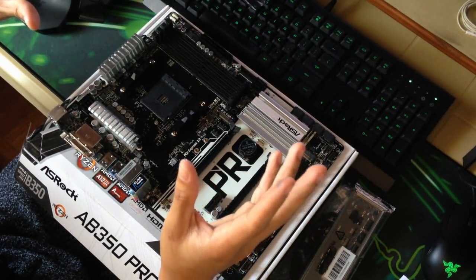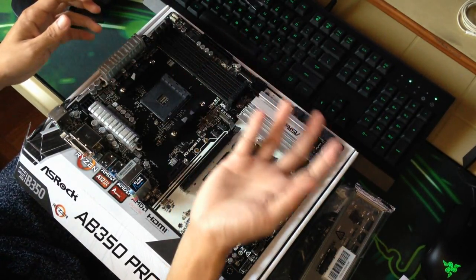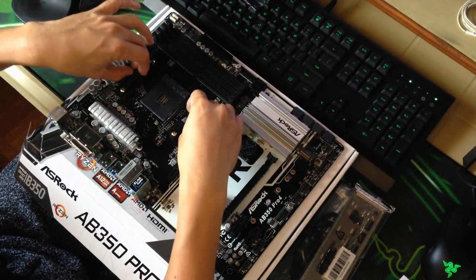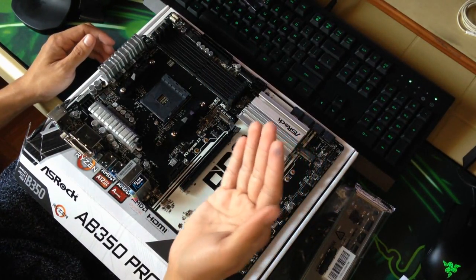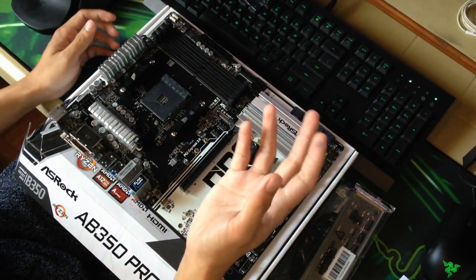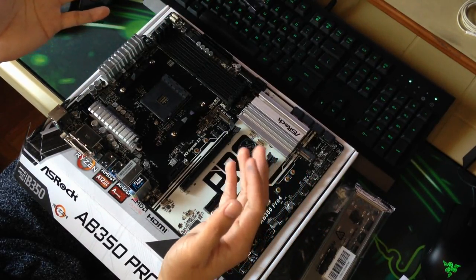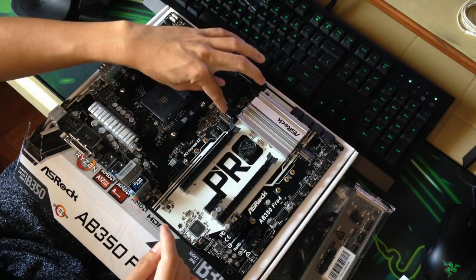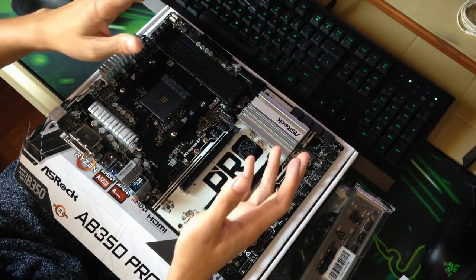It comes in a black and white color scheme — perfect for your black and white build. If you want to use your old CPU cooler from your AM3 Plus motherboard, you could use this stock mounting solution for the CPU cooler. And if you buy a Ryzen processor from AMD, you could remove this and use the stock cooler that comes with the Ryzen processor packaging. Here are the two M.2 slots — one has ultra-fast reading capability and the other is a backup slot.